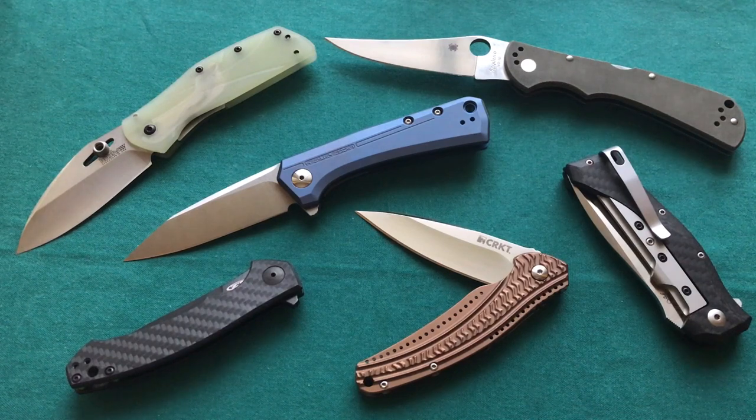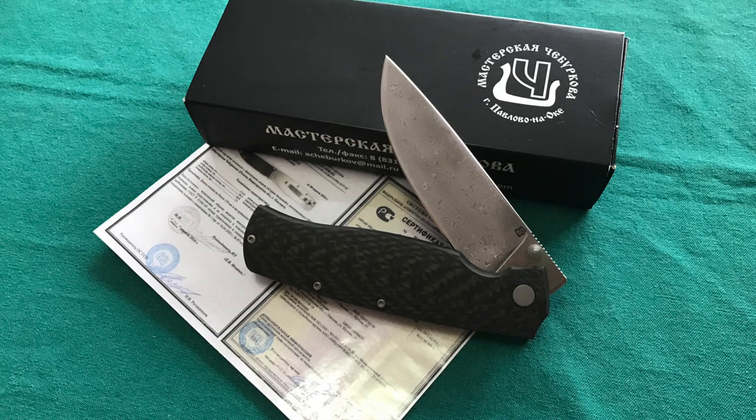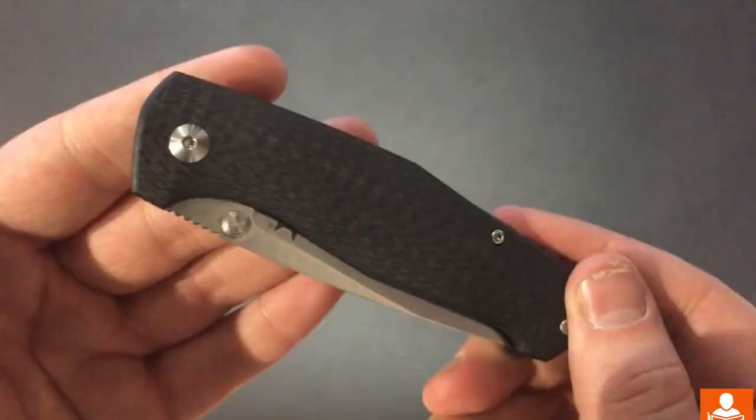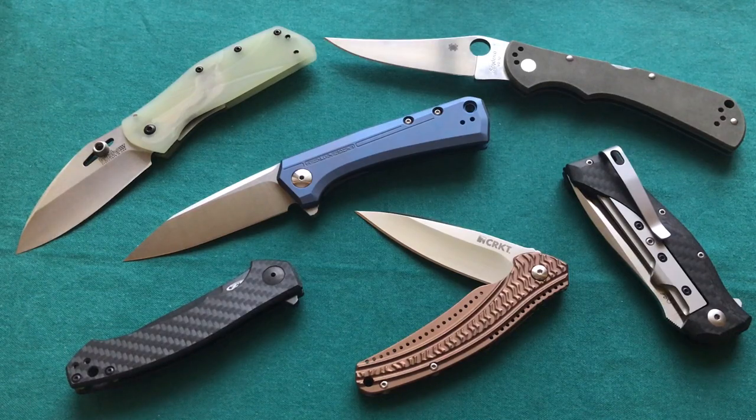The Spyderco Hanan has S35VN steel, which is good to go for me. Then something really neat that I saw on the Knife News site, which I haven't seen in any other YouTube video, is a Fox Knives collaboration with Jesper Voxen, a Danish designer — the FX528TUR. This one really blew me away. It reminds me of the Alexander Chebukhov Striche. It has a 3D machined carbon fiber handle with an inset liner lock, a 3D milled titanium pocket clip, and a 3-inch LMAX steel blade. Made in Italy by Fox in Maniago — one of my highlights of the show.